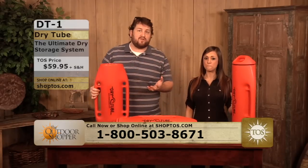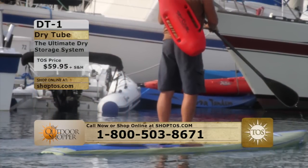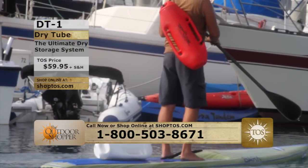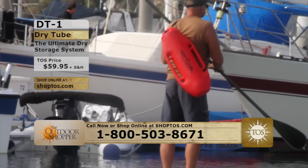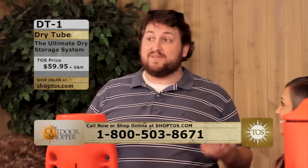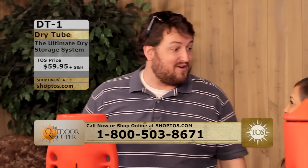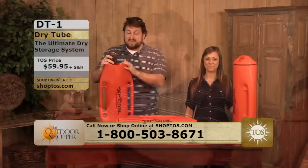White water rafting — what do you do with everything that needs to stay dry, or things you don't want to lose like your keys or your phone? I'll even throw my wallet in there. When I'm out on the water, my wallet is not something I want on my person. What if someone pushes me overboard trying to be funny and my wallet's in there? The dry tube will keep it dry — that's what the whole name implies.